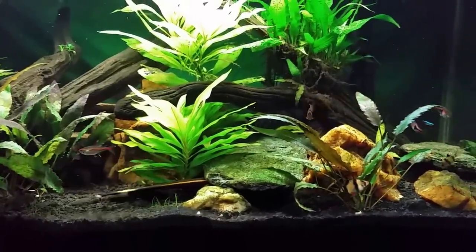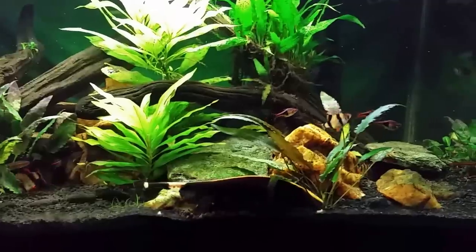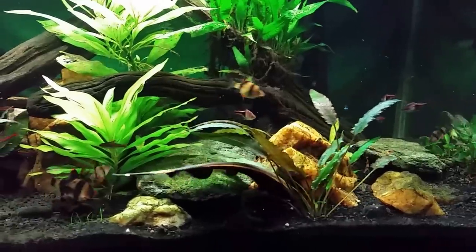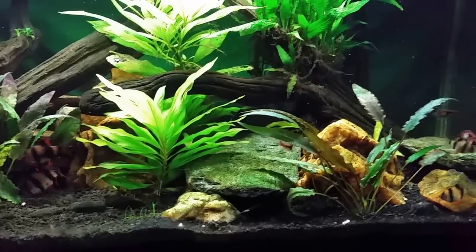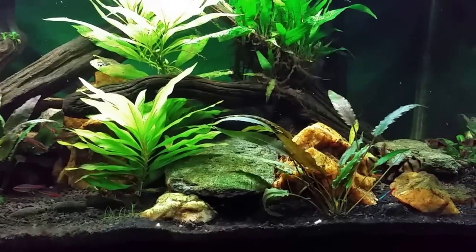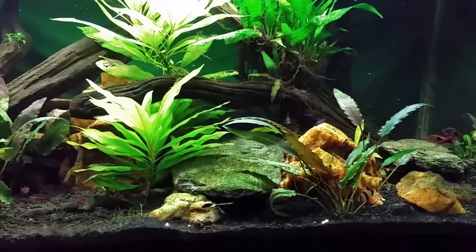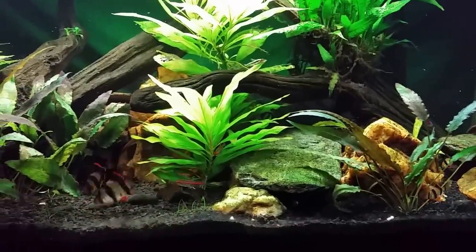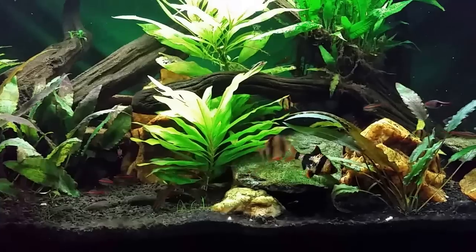I've got to say these barbs are definitely one fish that I am surprised about - I didn't think I was going to like them. I got them kind of spur of the moment; they were on sale and I said what the hell, I'll try some barbs. I had always been told they're aggressive, you've got to keep them together, and even then they'll nip at each other's fins. But I've had nothing but good experience - no aggression or fin nipping. It's funny, everybody talks about gouramis as though they're lovely community fish when gouramis can actually be quite aggressive, yet these barbs, which have a reputation for being kind of nasty, I just don't see it at all.